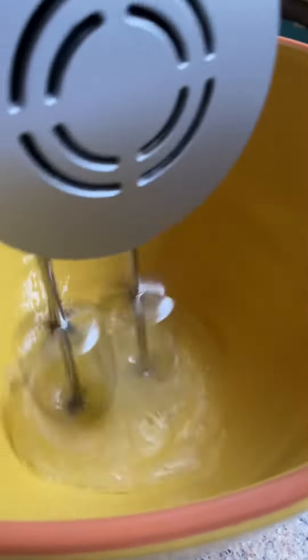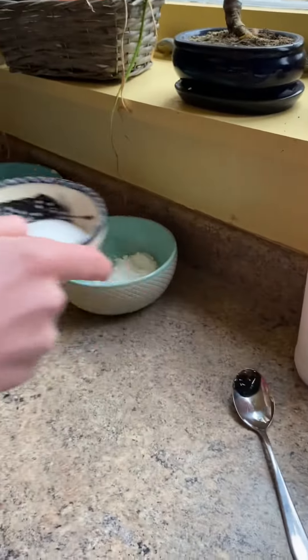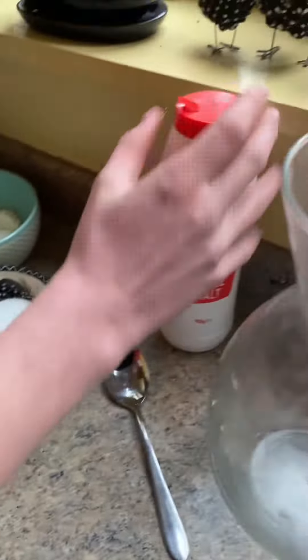This is the viral Japanese cloud bread, and you'll only need these five ingredients: vanilla bean, vanilla extract, salt, sugar, cornstarch, and egg whites.